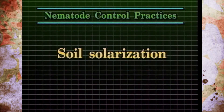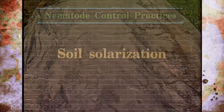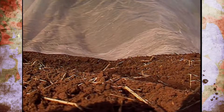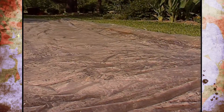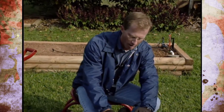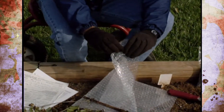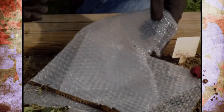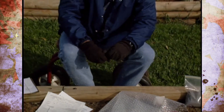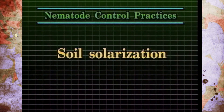Soil solarization is another option — covering the area during the hot part of summer, like July or August, with clear plastic. You want moisture in the soil; the sunlight goes through the plastic and heats the soil enough to kill nematodes or reduce the population, though only in the top few inches. One study found that using bubble wrap — like packing material — actually heats the soil even more and to a greater depth. Any clear plastic that absorbs heat will work as long as there's soil moisture. It won't kill all nematodes, but it will reduce populations enough to help you manage the problem.